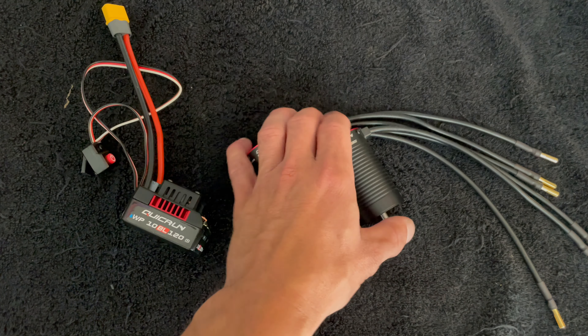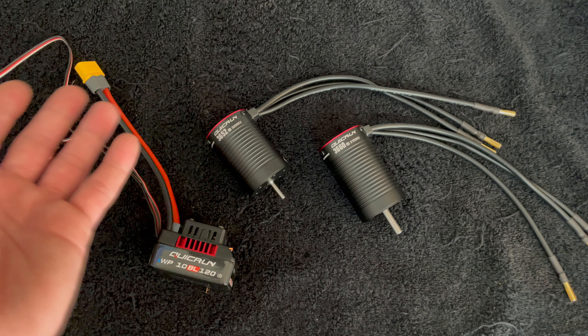There are going to be three different kV options for the 3652 motor. First is 5600 kV for the super go-fast folks. Next is 4000 kV if you're looking at 2S or 3S. Then the 3250 kV is more for full-time 3S use. The 5600 kV is definitely 2S only. I personally prefer the 4000 kV as 2S only too, but it is rated for up to 3S. The 3250 kV is for heavy-duty 3S applications.